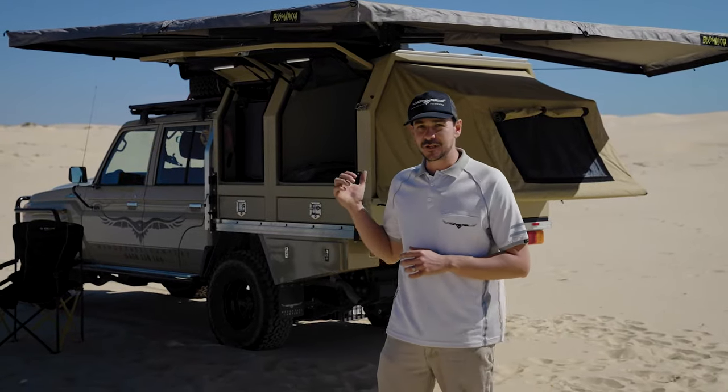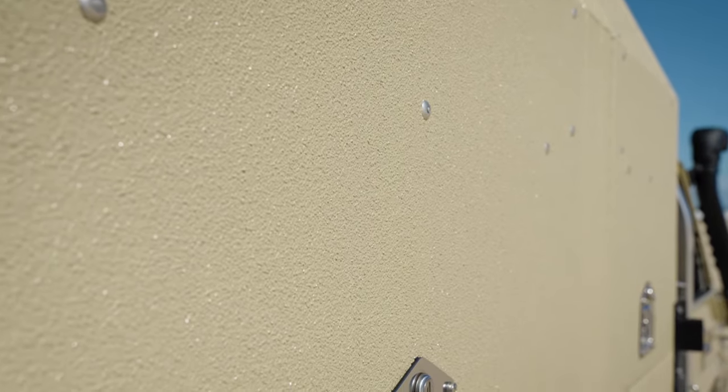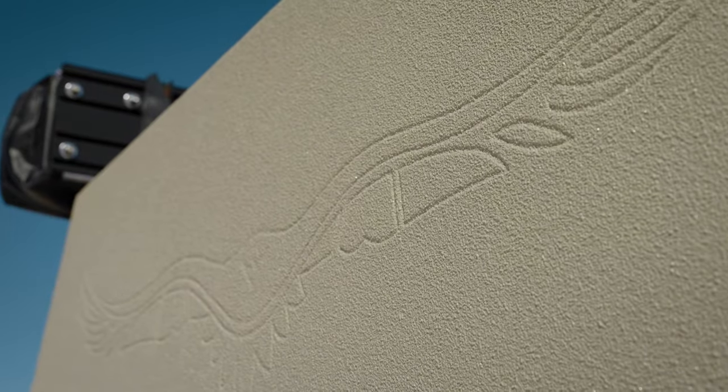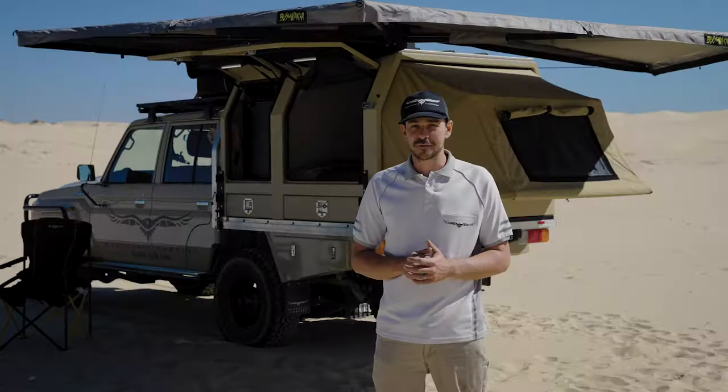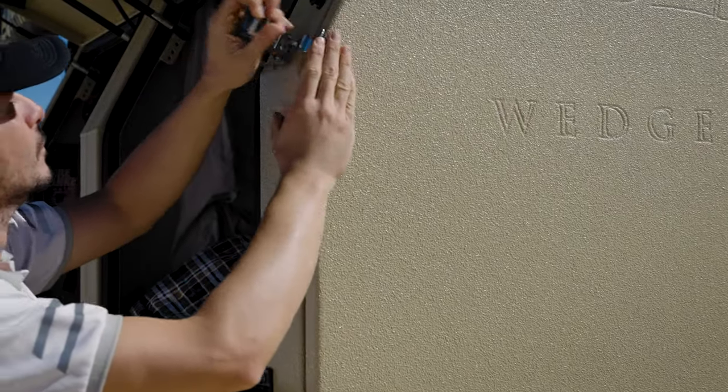The Hawk is made out of an aluminium shell, and the coating on there is a polyurethane with a Kevlar additive — the only Australian-made product of its kind — which gives it a really tough finish, very hard to scratch, and means it's going to last a very long time.